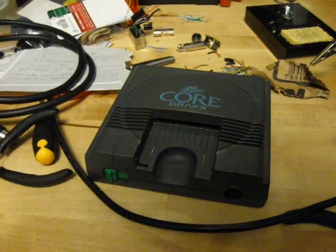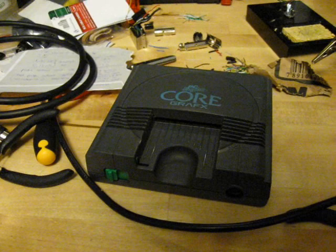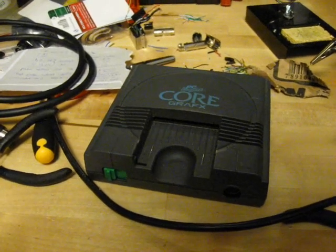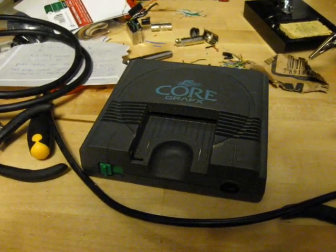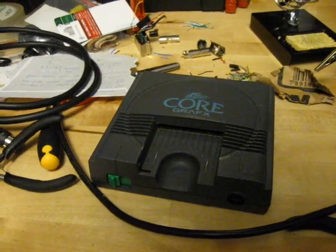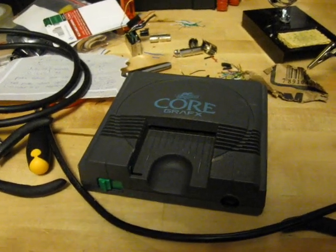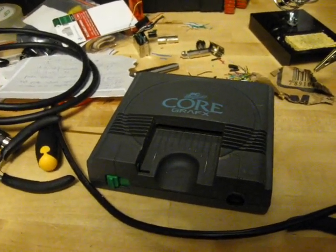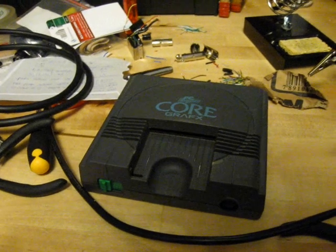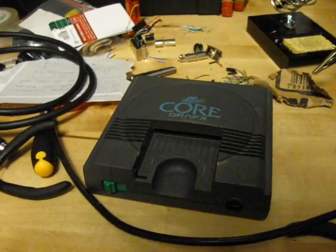Now, I think it was EDT-1138 that pointed out that the TurboGrafx only had RF out. And the same goes with the original PC Engine, the white one — that too also has RF only. So you can't use the cable that I made with those two systems.